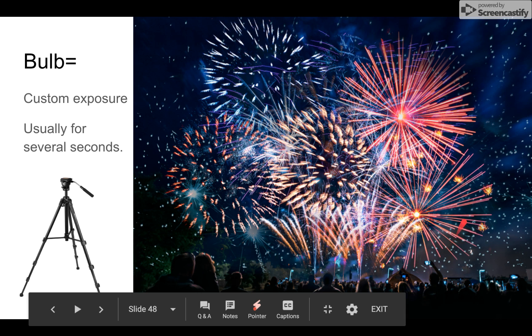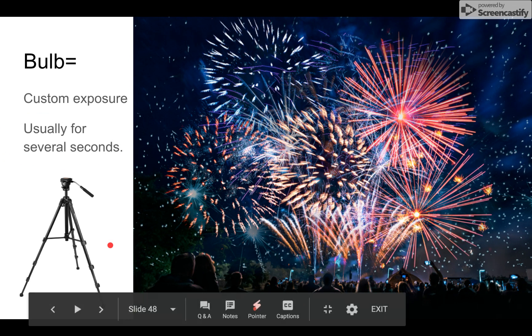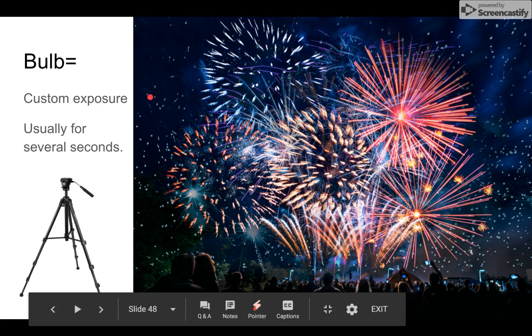Pictures of fireworks and pictures at night are typically taken with a bulb setting, which is a custom exposure meaning it's usually lasting for several seconds. This could be anywhere from three seconds to 30 seconds to an hour — however long you want light to be coming into your camera, that's how long you leave your finger on the button to achieve a bulb setting. So the best setting for capturing fireworks would be bulb.